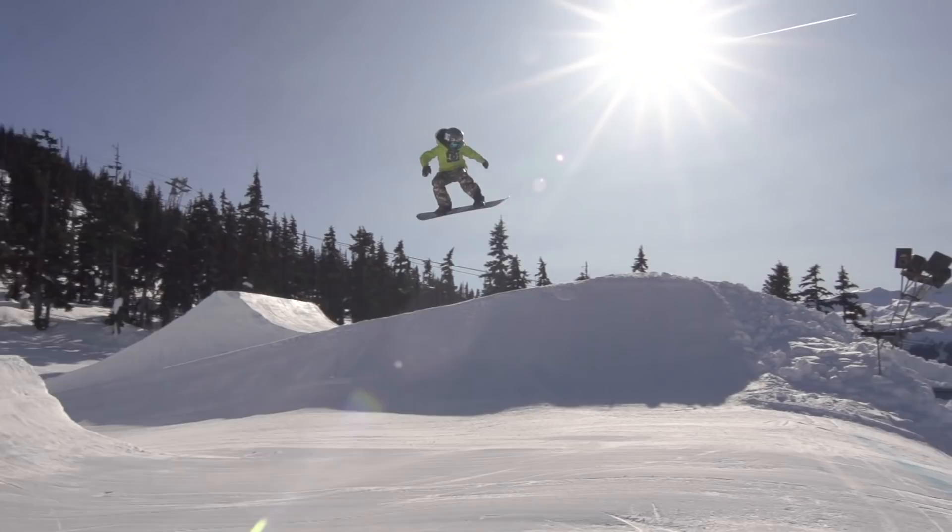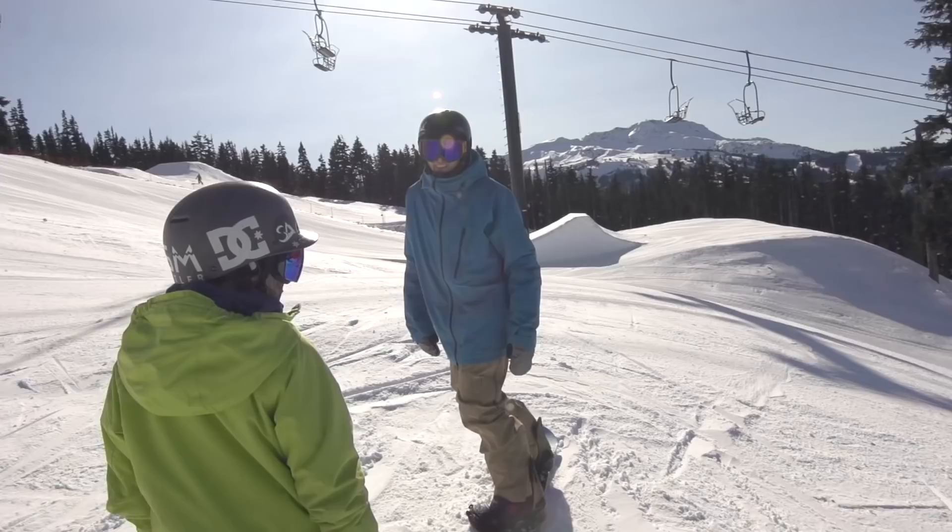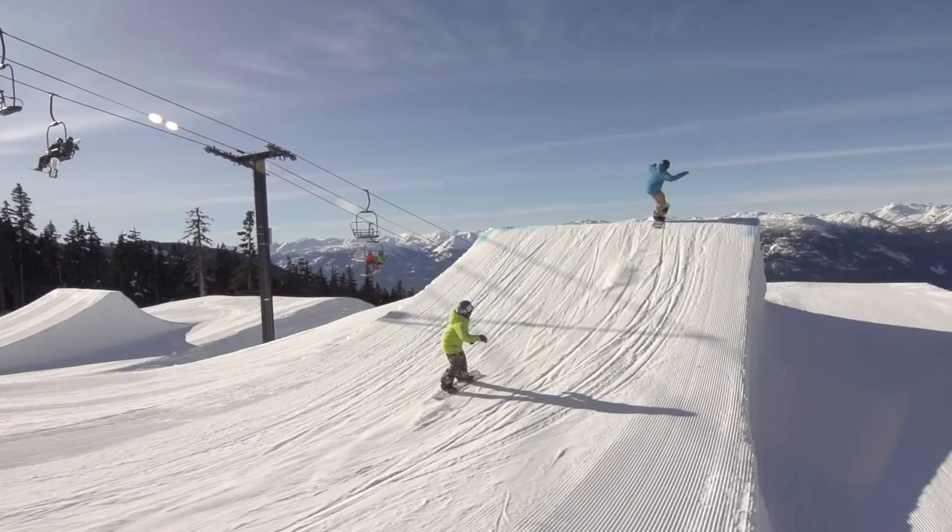It's best if I can follow somebody that's already comfortable with the jump. Although I usually have to go a bit faster since I'm usually way smaller.